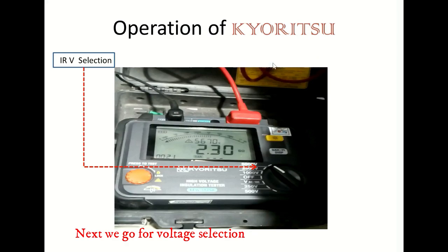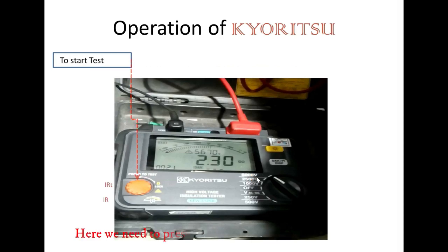This is the voltage selection. Depending on the voltage level of the switchgear, you have to select the voltage. Here, I am going to select 5KV. Next, we start the test. We need to press the button and rotate it in a clockwise direction — it will get locked — and then it will start to test.